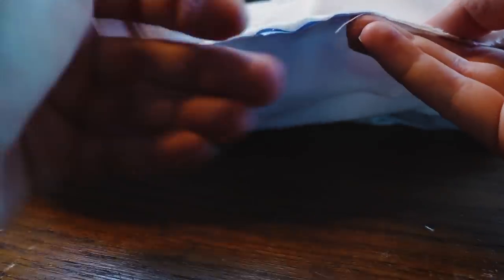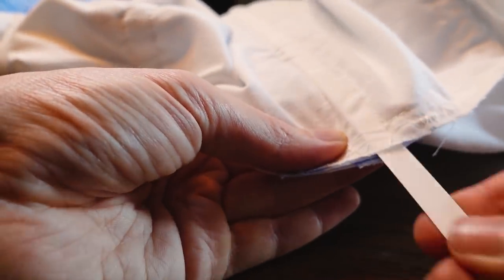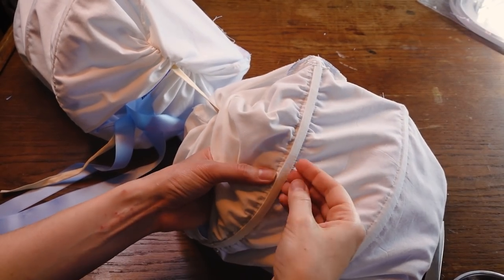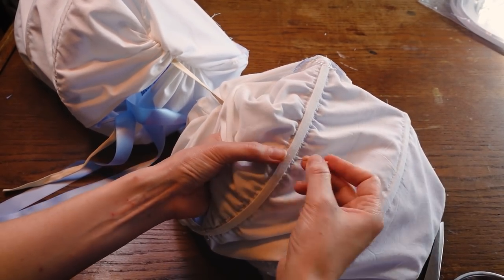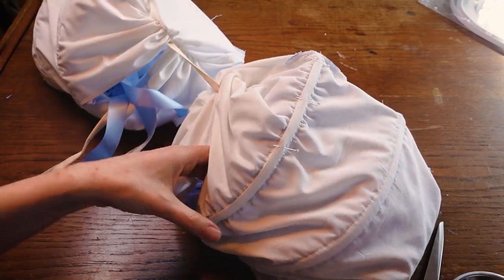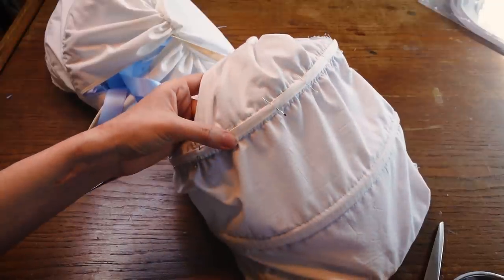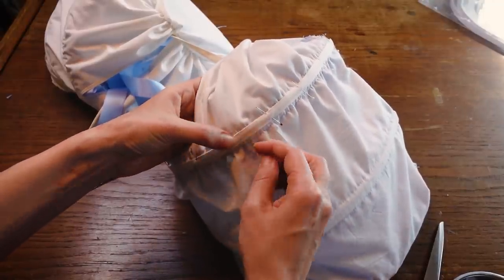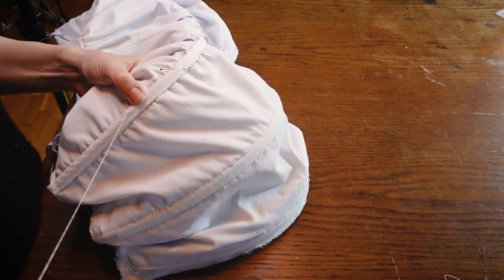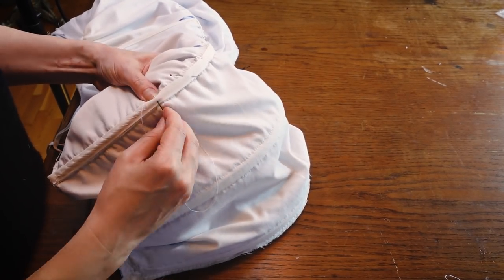Then all the bones can be inserted into the channels. Since the top boning needed to be a bit smaller and this is a big rectangle, that piece of boning can move around in the channel. So I added a piece of straight grain fabric sewn by hand — this will secure the top boning in place because it is the most important one. This was the last step.